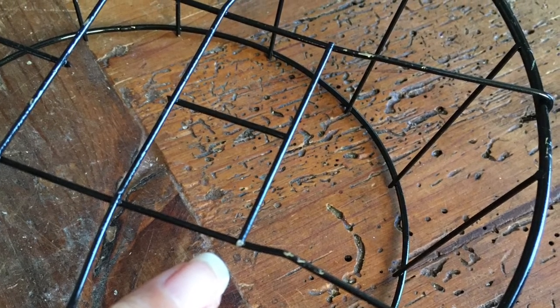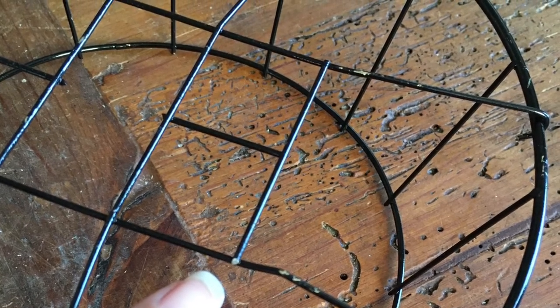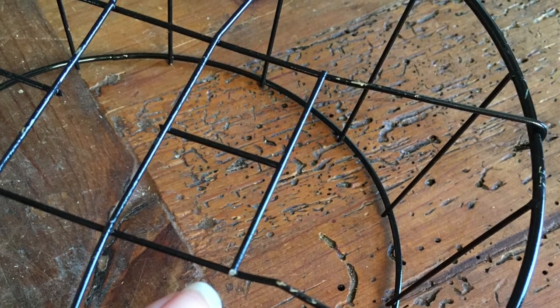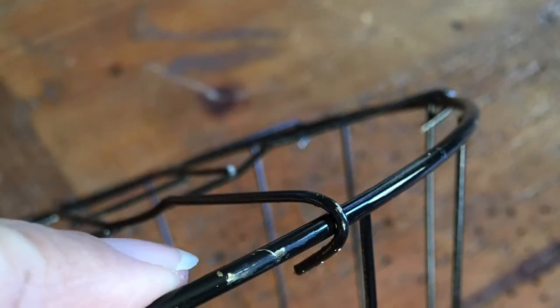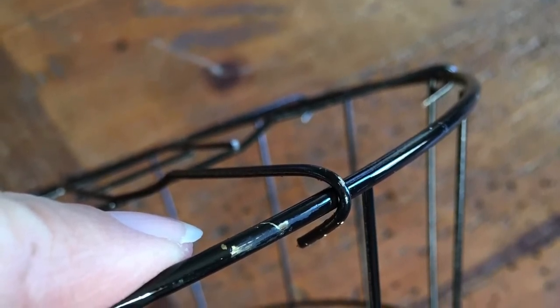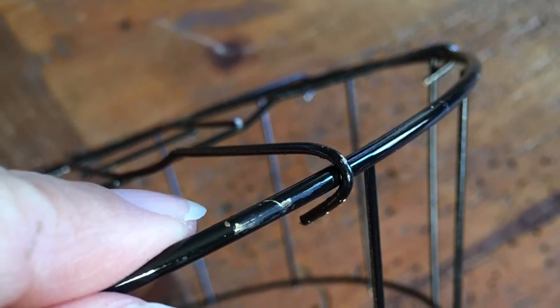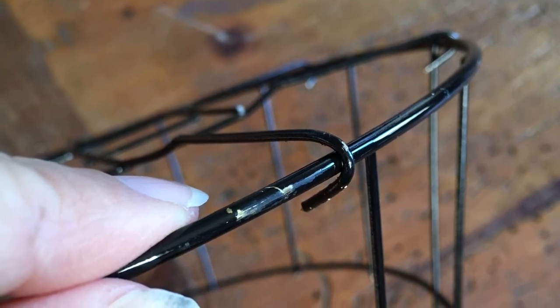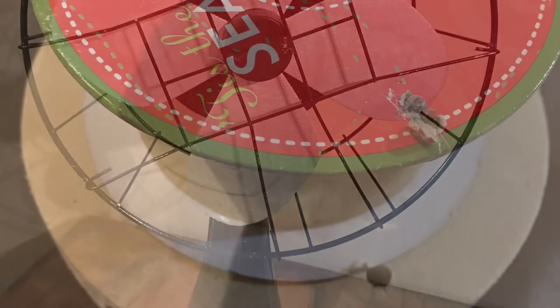Everything else is pretty movable and bendable without any problems. I also snipped off some random pieces in the front just to make it look less like the basket it originally was — you could leave it the way it came or adjust it to your liking. I would leave the bar across the middle where the knob is going to go, and I'll tell you why in a minute. The next step is to take that flattened piece and put it against the bigger circle of the leftover basket, and bend the wires around — this is what makes the cage of the frame.